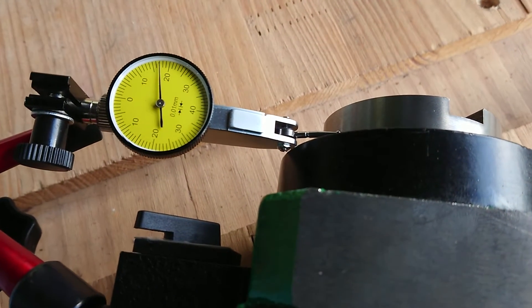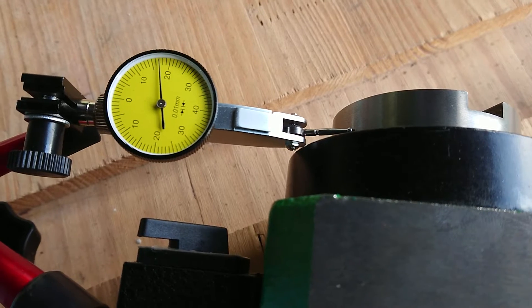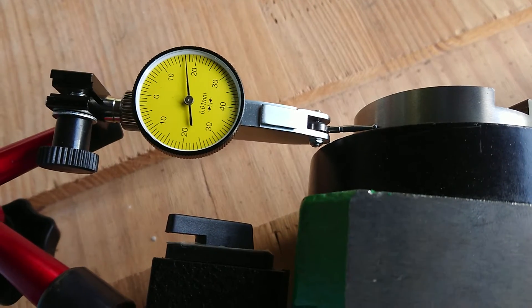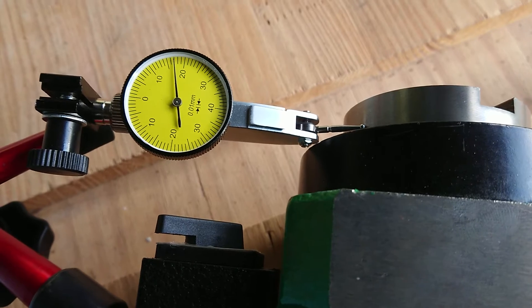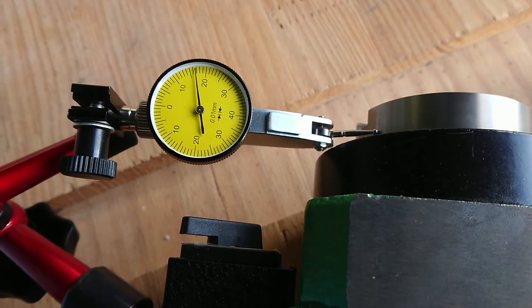I'm using a dial indicator to test the stiffness of this BT40 spindle unit. I'm starting to rotate, and I can see almost nothing.